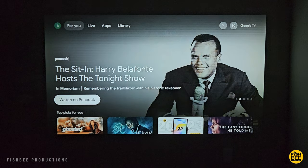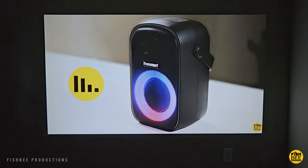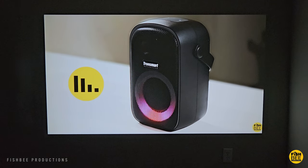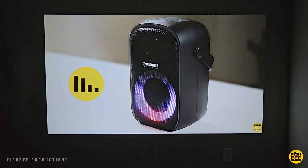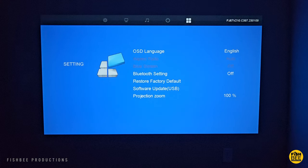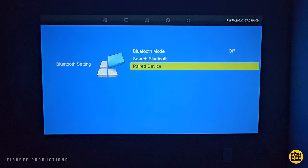I noticed it wasn't nearly as loud when I connected my off-brand Google TV box, but then for my gaming systems it was nice and loud. You also have a sleep timer, auto sleep, and OSD timer. You can also connect your Bluetooth speaker or headphones, or restore to factory default and zoom in as well.